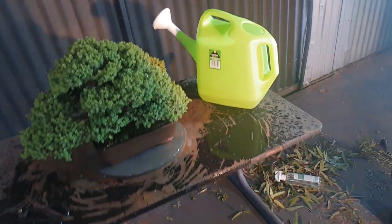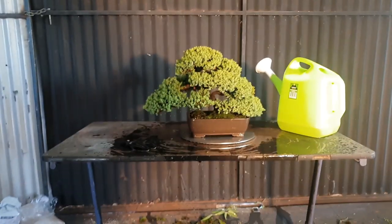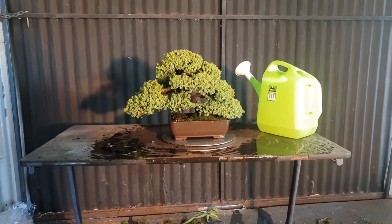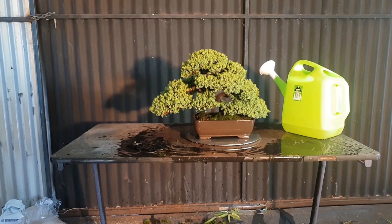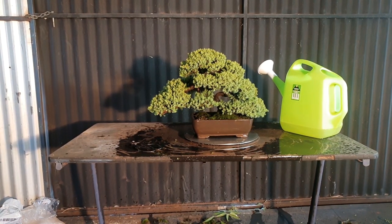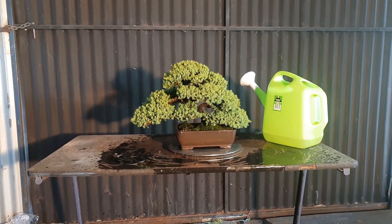Look how healthy and beautiful this foliage is — simple as that. Don't even worry about fertilizer for now, just worry about learning how to water it properly. If you want to fertilize, just get something like a Thrive all-purpose fertilizer and do that every couple of weeks in with your water at the recommended rate.